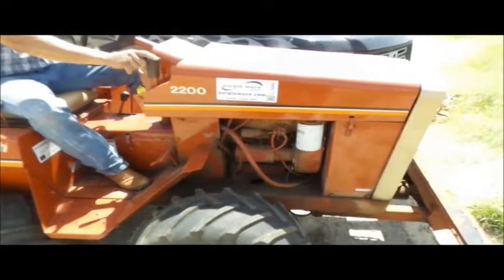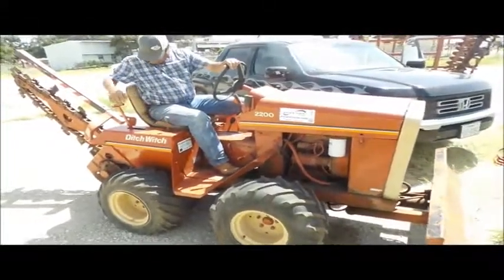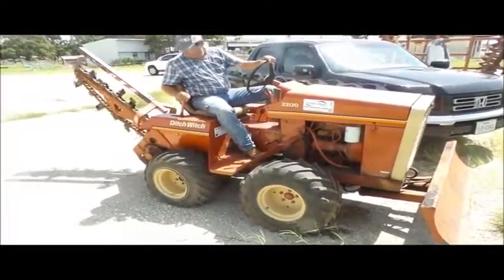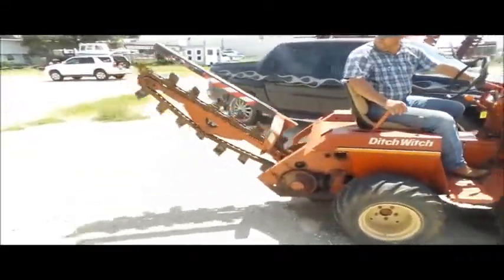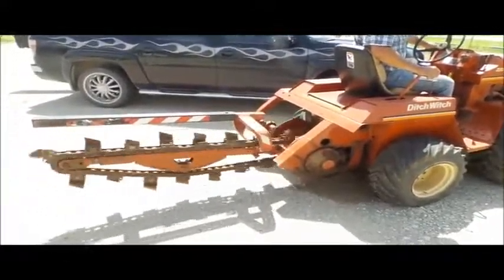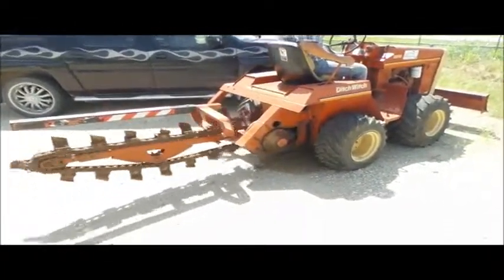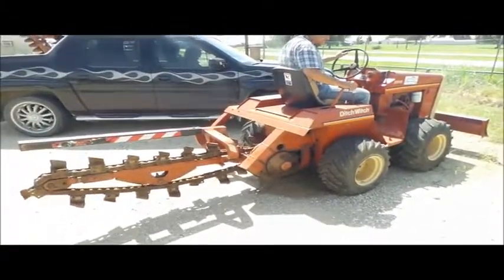Video of L1599 2200 Ditch Witch Trencher with backfill blades.